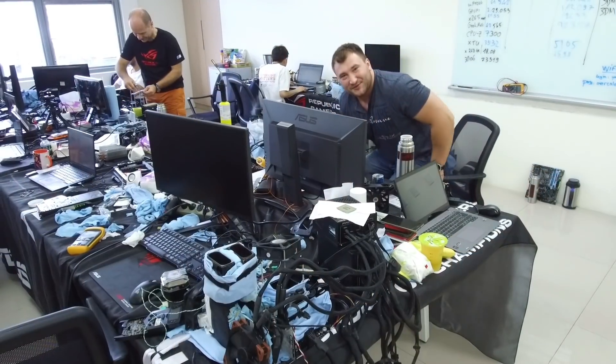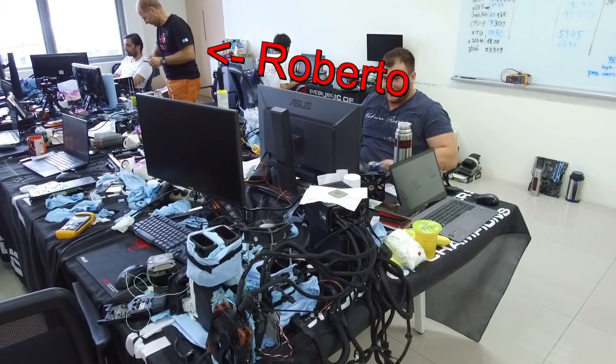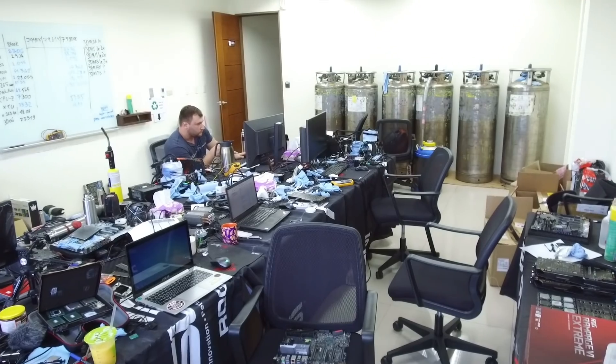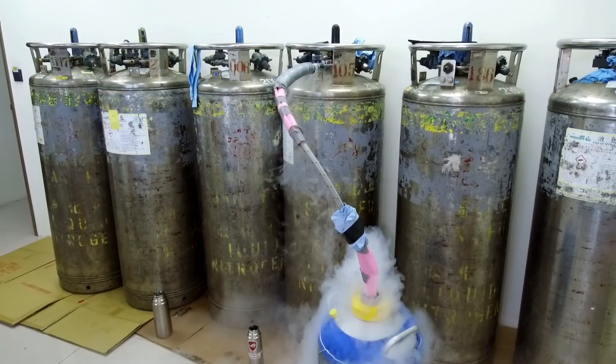So let's go over to the event itself. At the event we had Alex from Romania and also Roberto from Italy — both are very well-known extreme overclockers on HWBot. This time for the event we only used liquid nitrogen; we didn't use liquid helium.